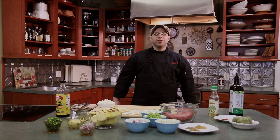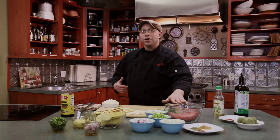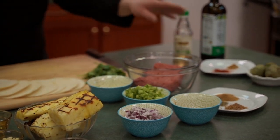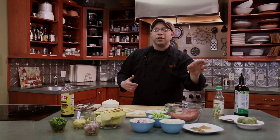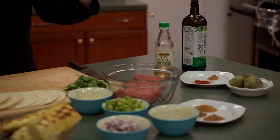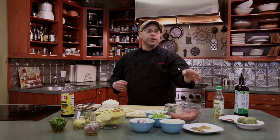Hey guys, welcome to another exciting episode of Cooking Without Kidneys. I'm your host Chef David Pollock, and today we're going south to do a little Tex-Mex. What we have today is we're going to do a chipotle beef for our tacos, we're going to make a little tomatillo salsa. The cool thing about tomatillos is they're not related to tomatoes — they're actually low in potassium and work really well in place of tomatoes for making salsas.